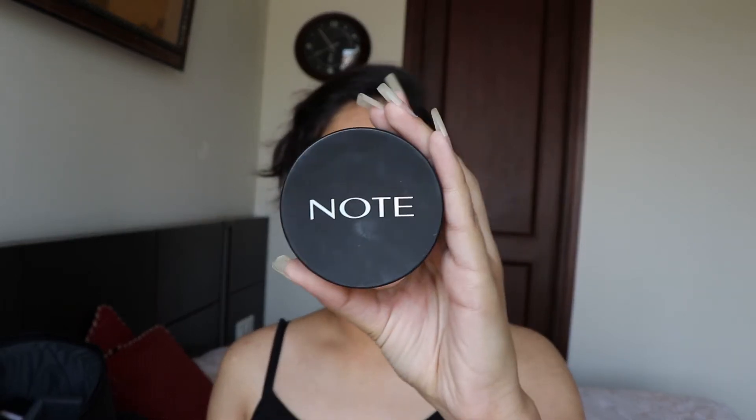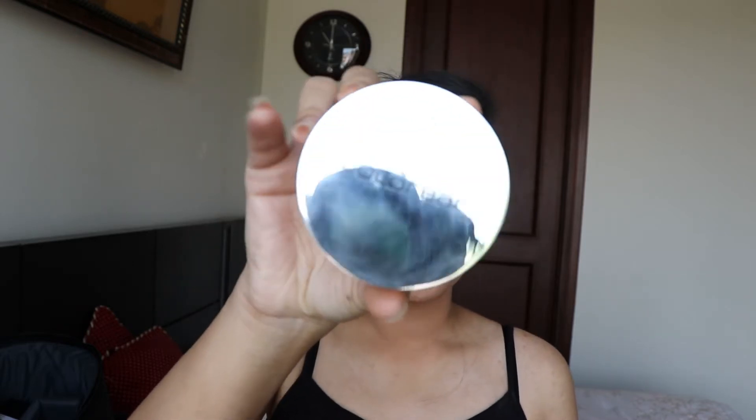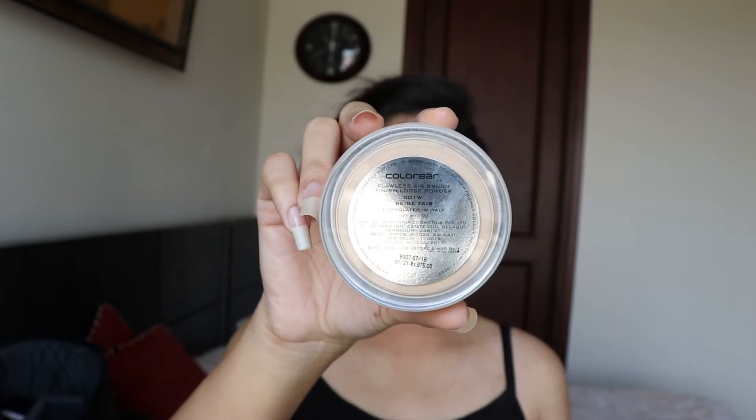After priming my face, I'm not going to apply BB cream or foundation. Instead, I'm directly going to apply my concealer — the Note Cosmetics concealer in shade Zero to Natural Beige. I'll take my beauty blender and dab the concealer wherever I want on my face, starting by covering my under eyes. After concealing, I'll set it with a loose powder from Color Bar in shade 001W Beige Fair.